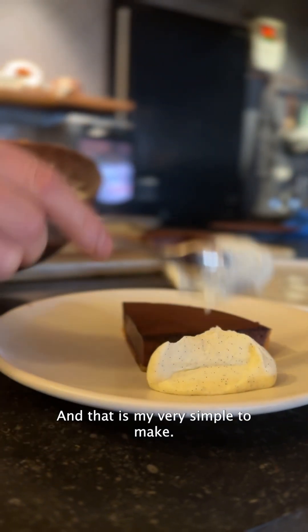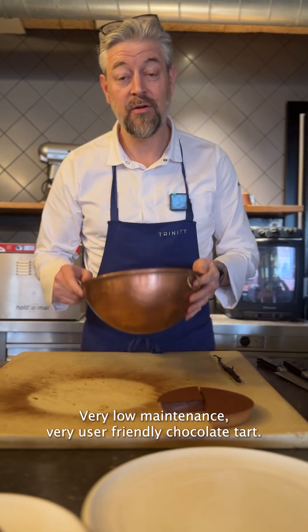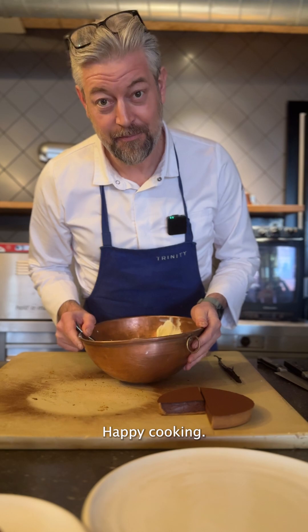And that is my very simple to make, very low-maintenance, very user-friendly chocolate tart. Happy cooking.